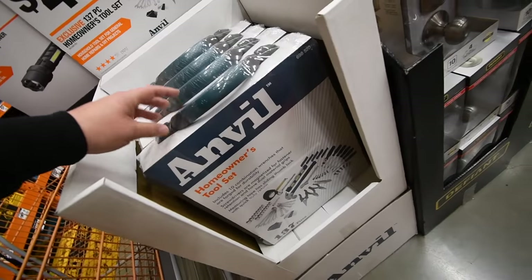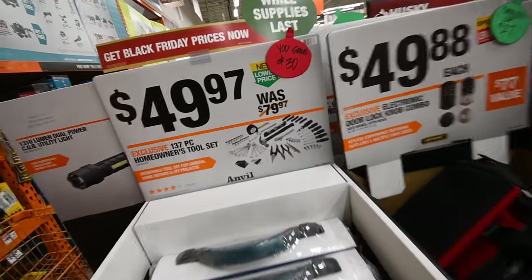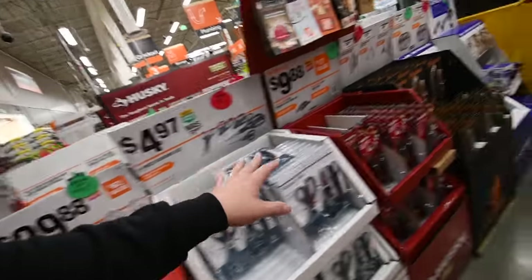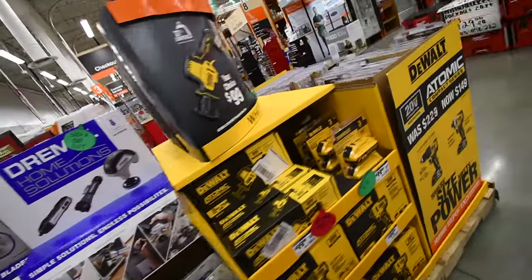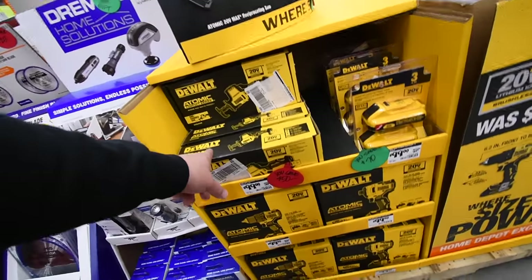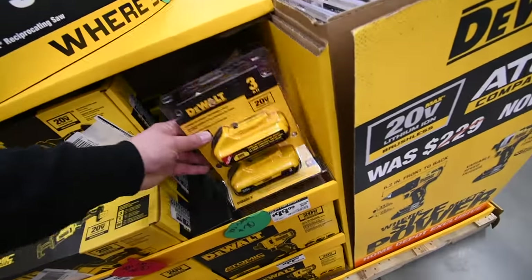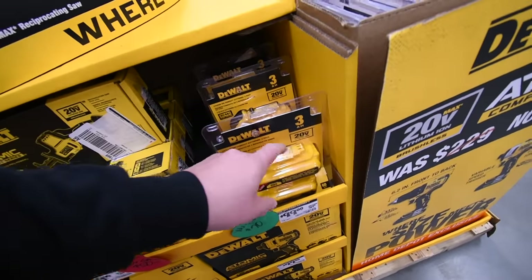We're only going to cover power tools in this episode. This is a new display in my store — $50 for a complete 137-piece Anvil kit. For the Atomic line: $100 for each of these — impact driver, drill driver, or single-handed reciprocating saw. $100 for their two-pack three amp hour batteries with 21700 cells in them — that's a good deal.